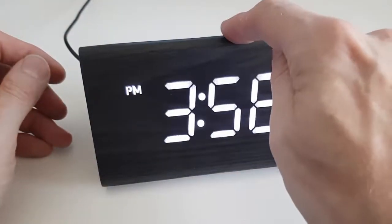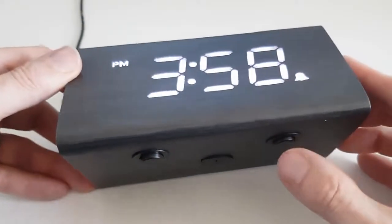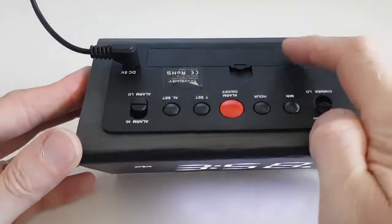If you wish to snooze, you can literally touch the top of the clock, which will activate the two buttons on the rear. This will snooze the alarm for five minutes. There is also a battery compartment on the rear.